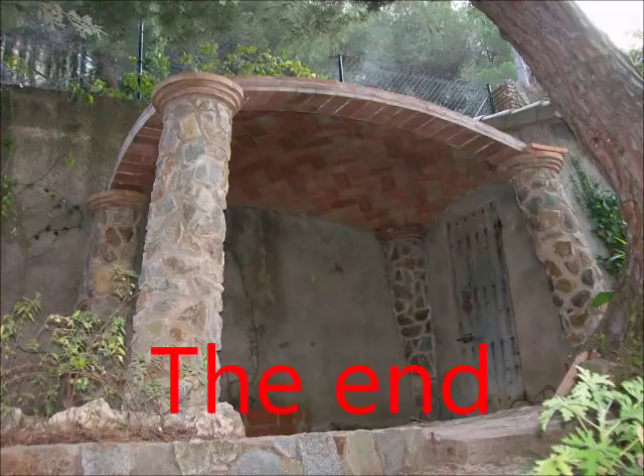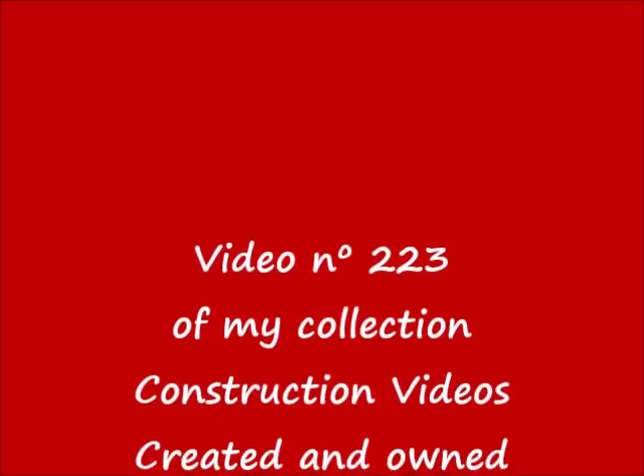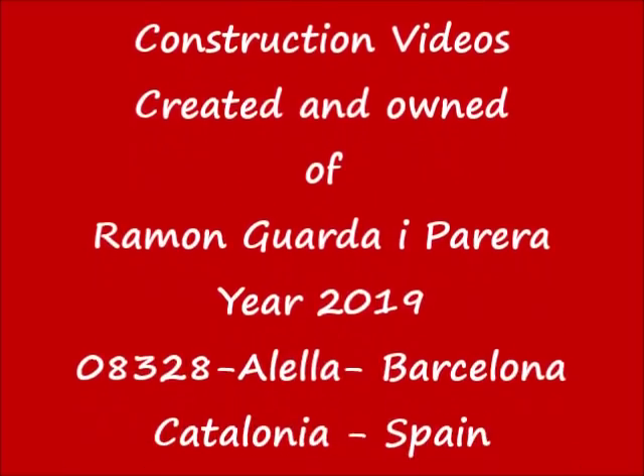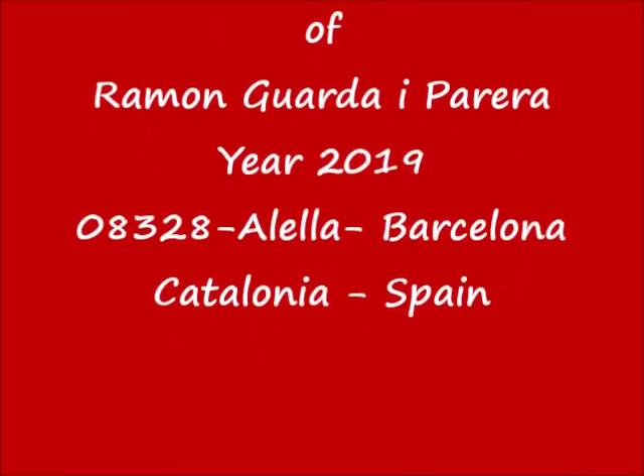Created and owned by Ramon Guadraiparira, year 2019, 08328 Alella, Barcelona, Catalonia, Spain.